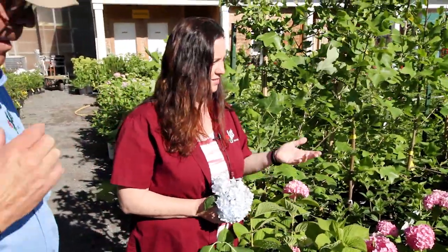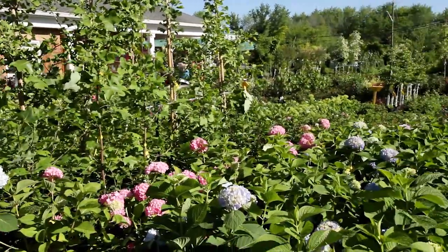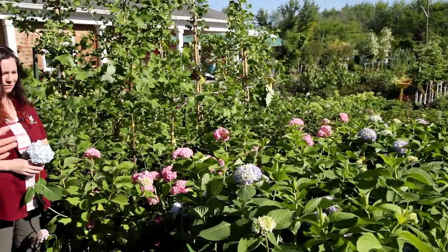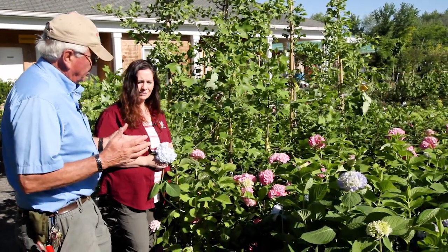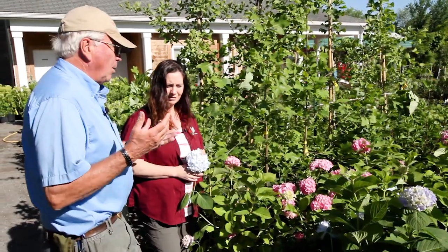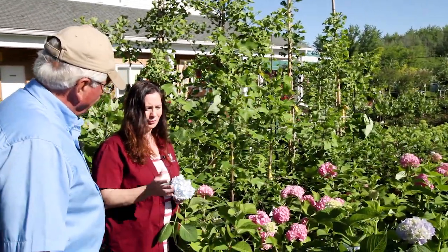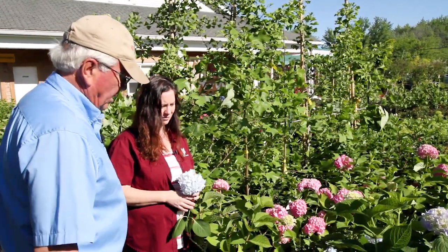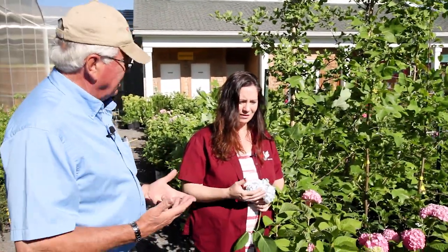This is a pretty hardy plant for this area — the colored ones will generally winter well. You should give them some winter protection at first: mulch the base and put up a wind break, because a lot of them set their buds in the fall and have to winter those buds. Sometimes people will have a beautiful plant but not get the flowers they'd like. So you have to protect them from winter winds, extreme cold, and you need a windbreak and mulch around the base. They thrive in acidic soil.